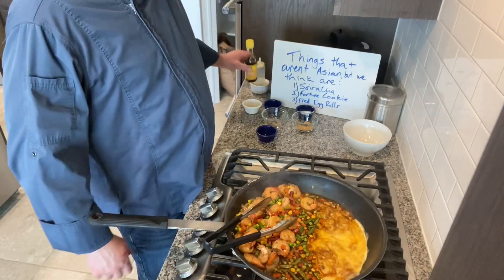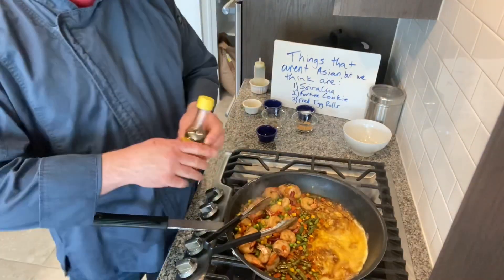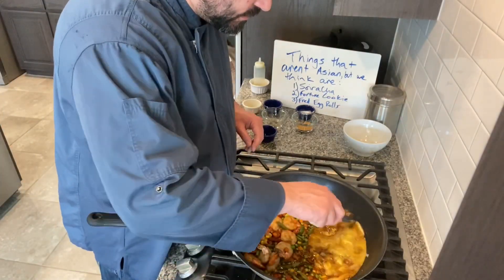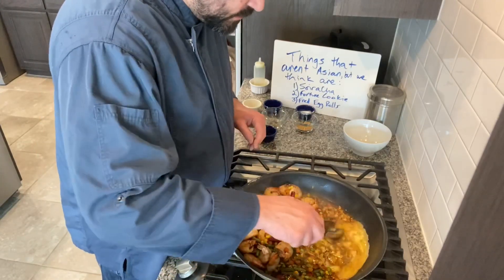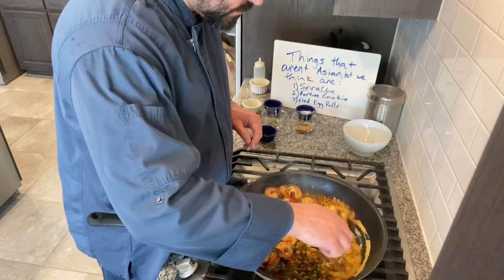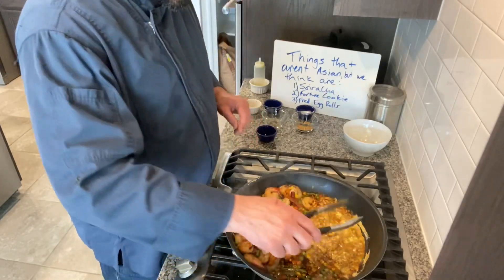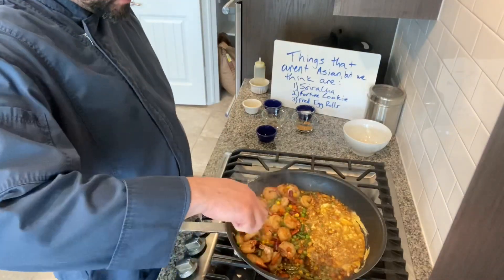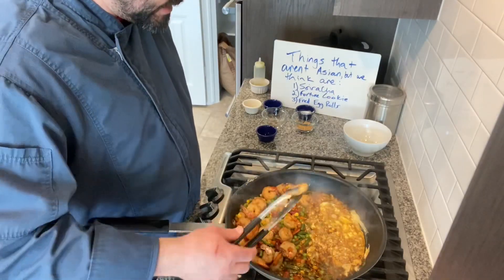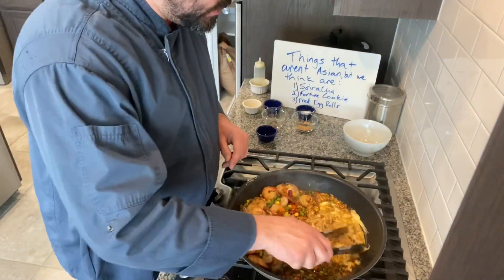We're going to finish this with sesame oil — that's going to be the thing that takes it over the top. I've got the shrimp kind of on top of the veggies because we want to avoid overcooking them. You could cook the shrimp last, but I like to cook them in the sauce because it really makes them full of flavor.